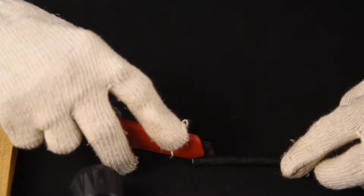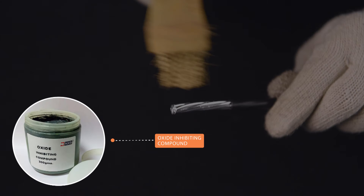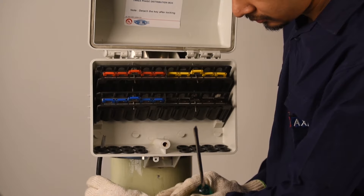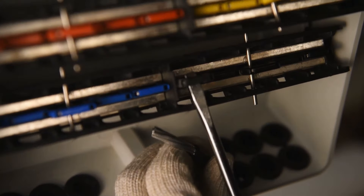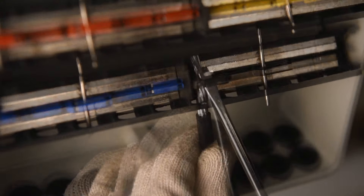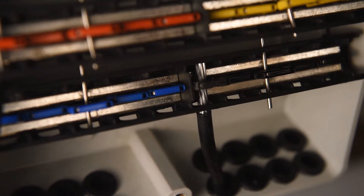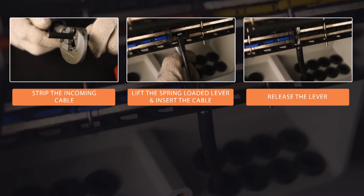Strip the incoming cable up to the required length and clean the strands. You may apply oxide-inhibiting compound additionally if required. Lift the spring-loaded lever to accommodate the stripped cable, then release the lever. Repeat the steps shown here for outgoing cables.